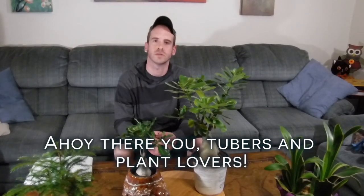Ahoy there YouTubers and plant lovers, it's Justin coming to you from the Big Blue Nation once again. Today I'm going to talk to you about Adenium Obesum, or desert rose.